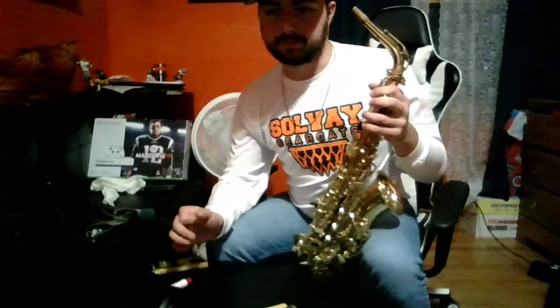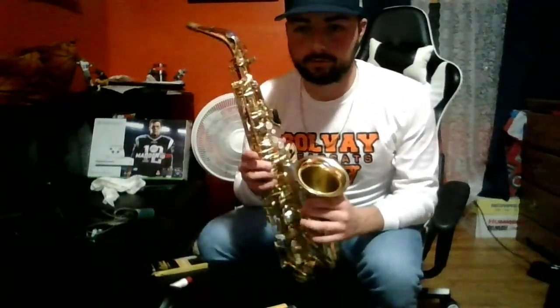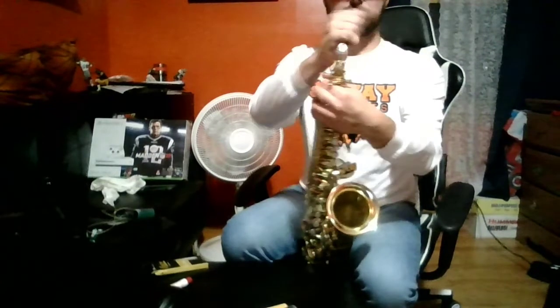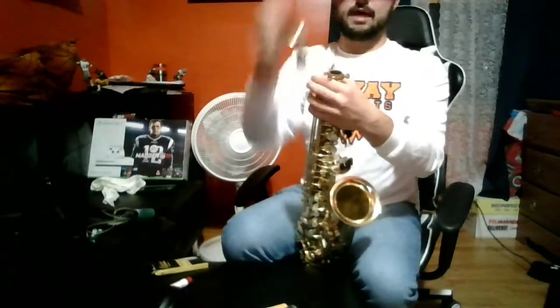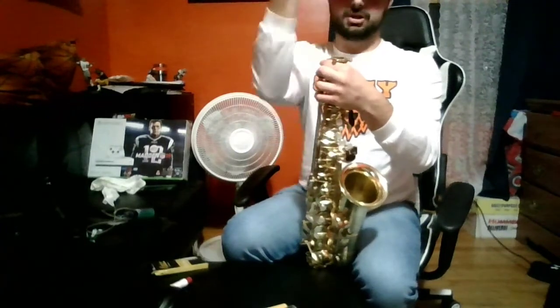Now that we learned how to put our instrument together, here are some important tips to maintaining the quality of your saxophone. First off, when putting on and taking off the neck of the horn, don't wrap it all the way around. Although it can spin all the way around, that may bend the keys, so don't try and turn it too much. It should come out fairly easily.